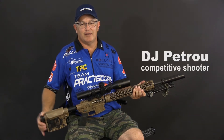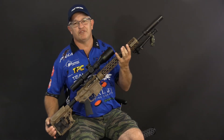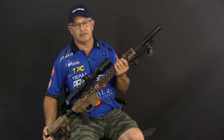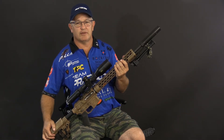This is DJ at Team Practice Corps. I'm here today with my Long Range AR built by Fighting Sheepdog out of Oak Ridge, Tennessee. Let's go over a few things with this rifle. It's super accurate, hits things out to 800 yards regularly, and it's really a group of components that are professionally assembled.